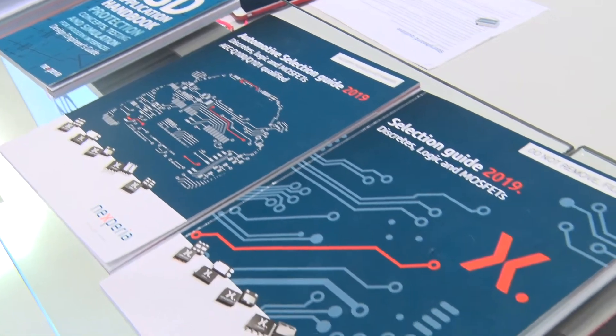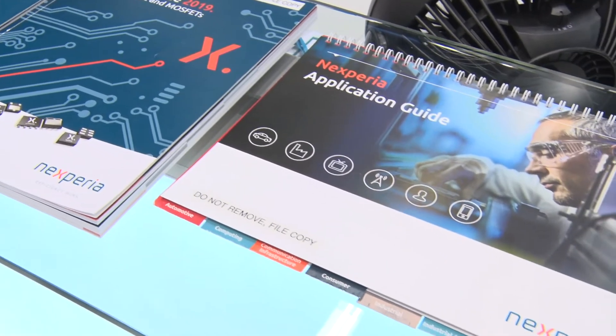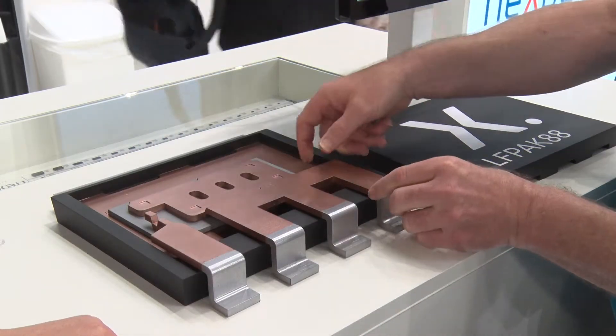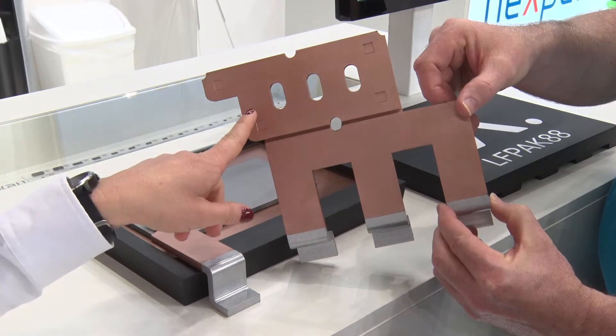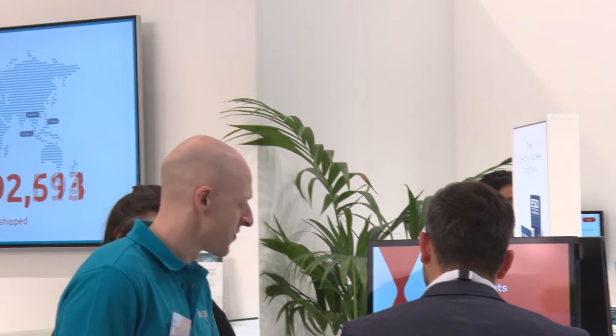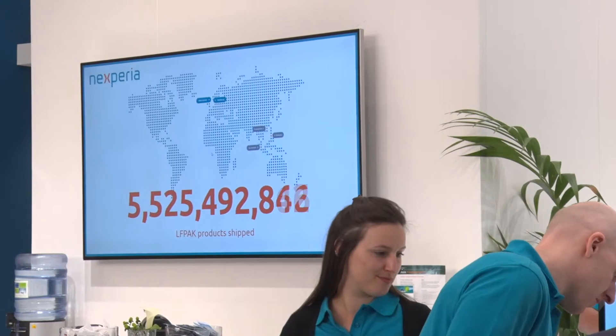The real benefit of all of the LFPAK family is that they have exceptional board level reliability. So if you're in a challenging application where maybe it's below freezing overnight and then within a couple of seconds you've turned your car engine on, or you're driving around and the MOSFET's operating at more than 100 degrees, and you're doing that cycle on-off, on-off and that temperature cycling again and again — the board level reliability is absolutely critical. And the LFPAK88, just like all of its other family members, offers exceptional capability. Historically we've shipped more than five and a half billion of these devices into the marketplace and our PPM rate is well below one.